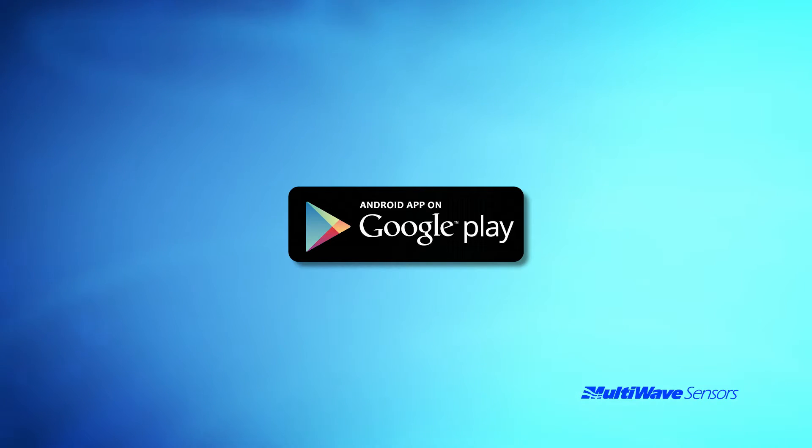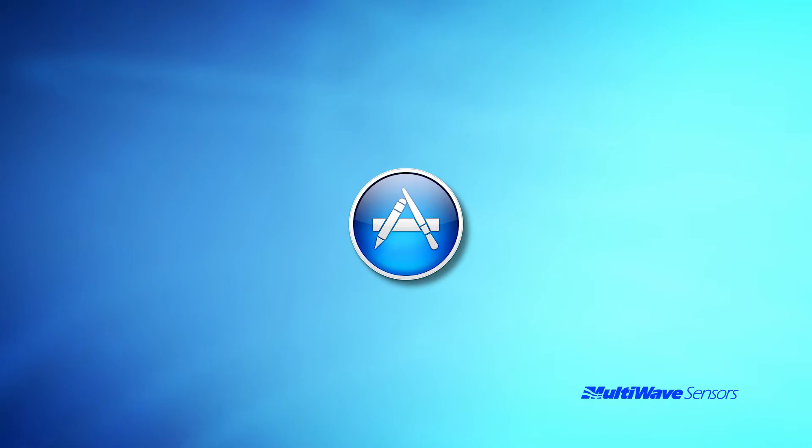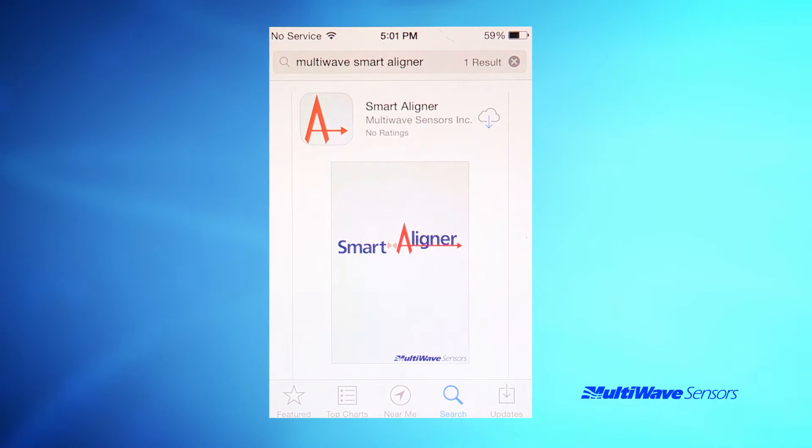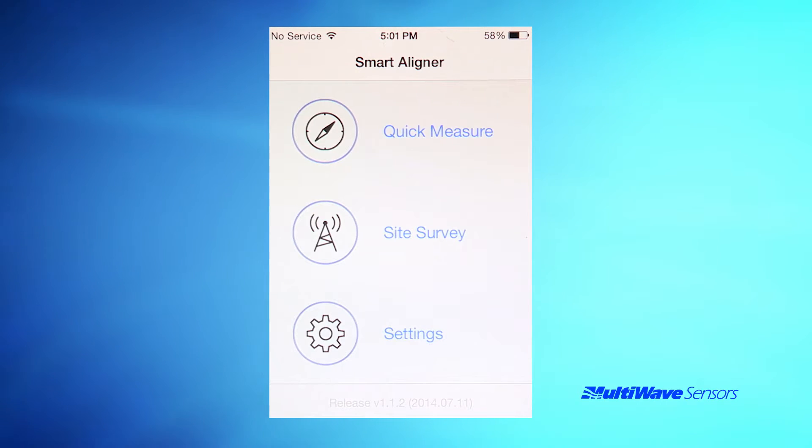Prior to climbing the tower, you must download the free Smart Aligner app from either the Android Google Play Store or the iOS App Store. Go to the app store for your device and search for Multi-Wave Smart Aligner. Once the app comes up, proceed to install the free app. After installing the app, feel free to start the app and roam around. The app installs with a default setting that provides simulation data as if you were already wirelessly connected to the tool.